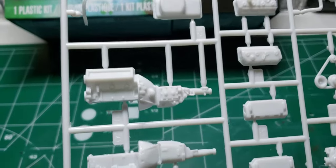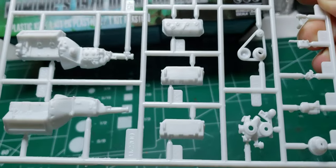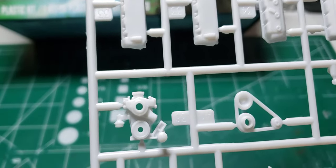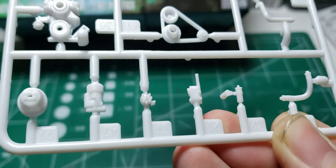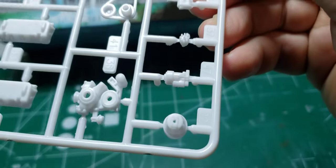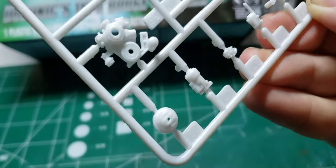Here we have the 426 Hemi with a four-speed. Heater hoses, oil pan, valve covers, Hemi heads, water pump, and timing cover. Accessory belt pulleys, radiator hose, another radiator hose, coil. I think I missed the master cylinder. Starter. Nice distributor. There's the brake booster.